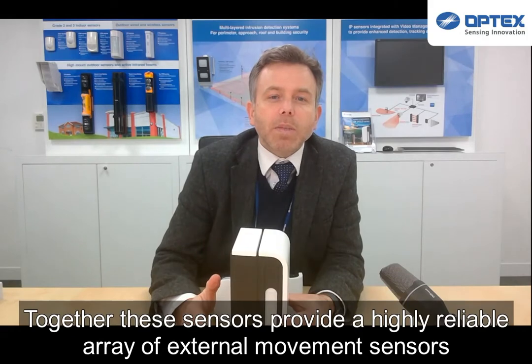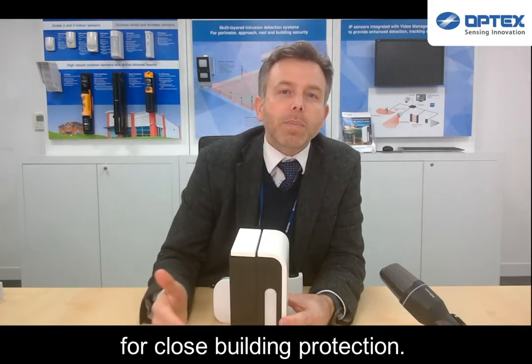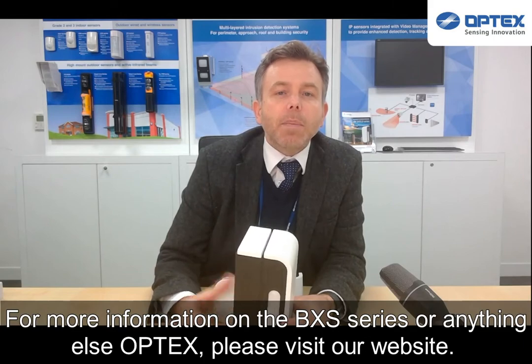Together, these sensors provide a highly reliable array of external movement sensors for close-building protection. For more information on the BXS series or anything else Optex, please visit our website.